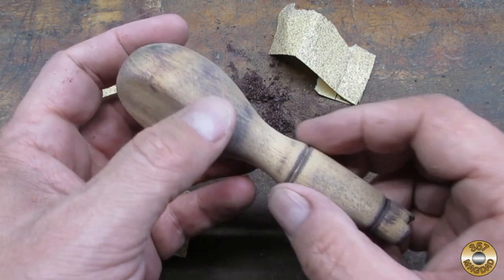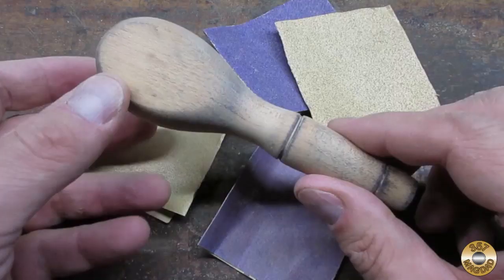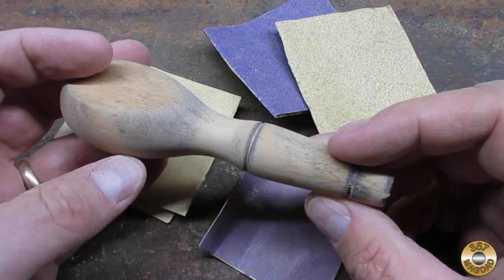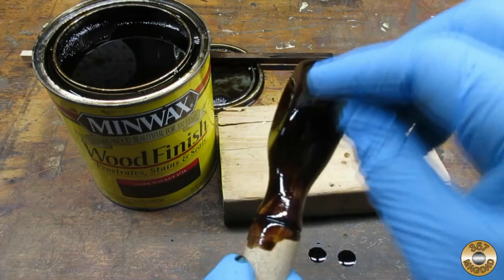Here's how the handle looked after sanding with 60 grit. I wasn't able to remove all the staining from the old finish. And here's the handle sanded down to 320 grit.